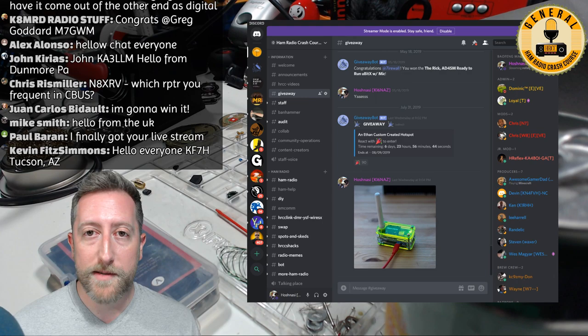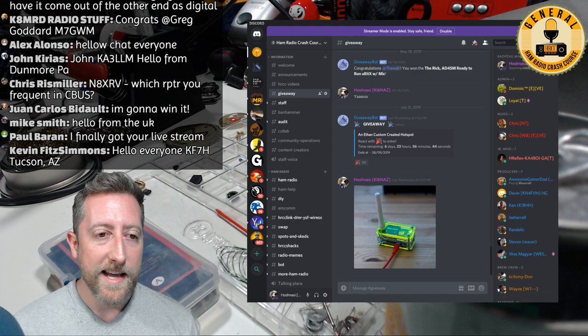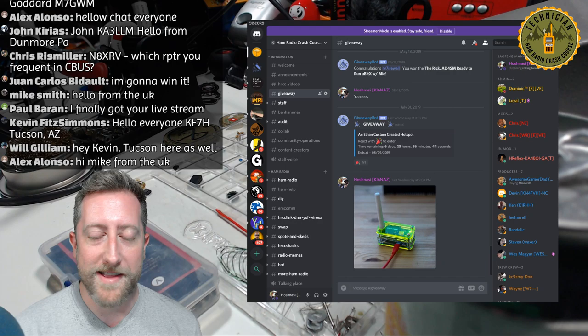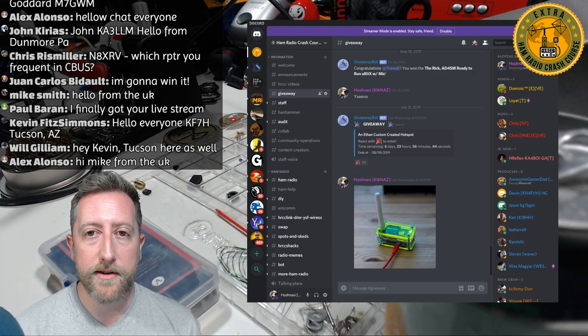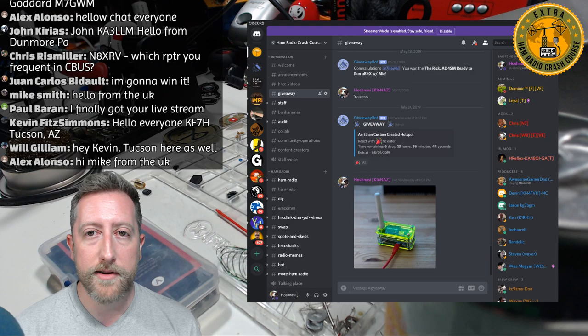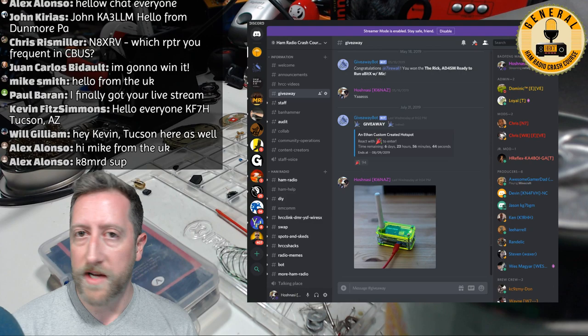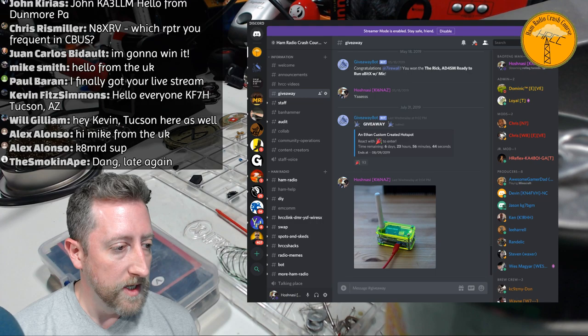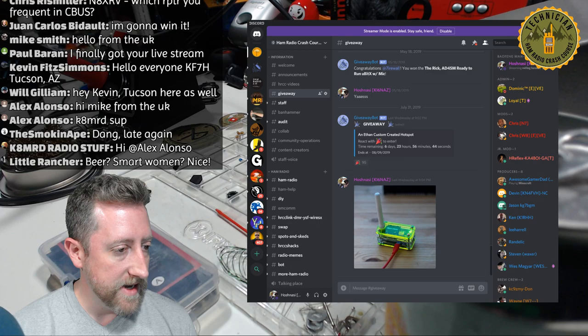Next week when we give away the hotspot, I'll likely have a special guest — Bob K6UDA — and we're going to have a lively discussion about a company that sells radios. Also, shout out to Quirky QRP: they're doing a five-dollar discount if you want to purchase anything off their Etsy website. Link is in the description.